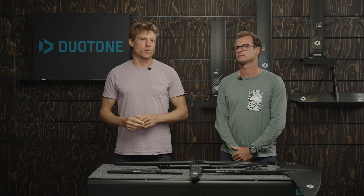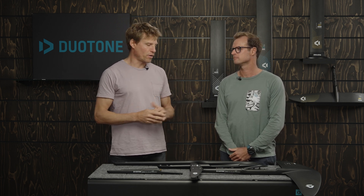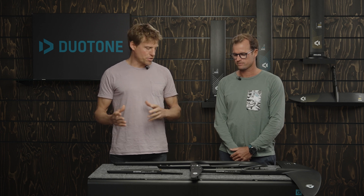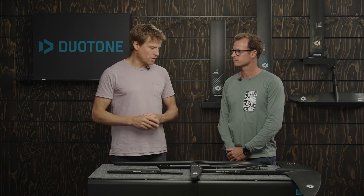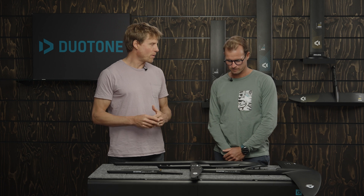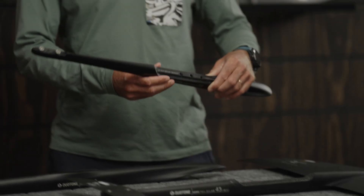Welcome to another episode of Duotone Foiling Tech Talks. I'm Klass, and I'm standing here with Jérôme Bonnier, our foil designer. Right now we want to talk about fuselages and the different options we have in the range — different lengths, different systems. Jérôme, maybe you could give us a run-through of what's there and who should pick what.